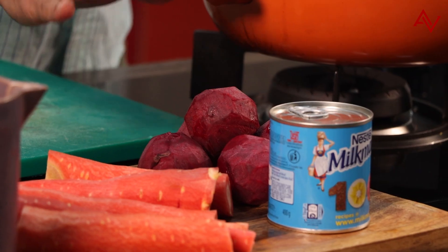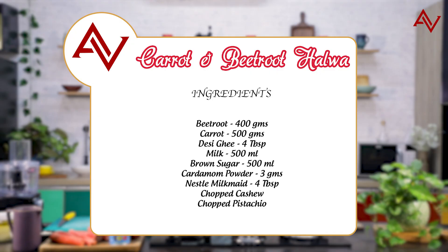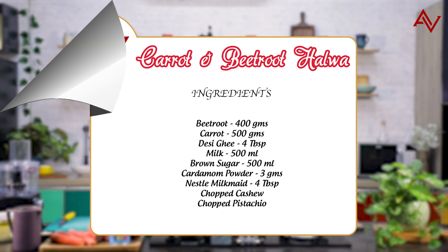If I love carrots, I also love beetroot. We'll combine these two vegetables and make a new dessert called carrot and beetroot halwa. So let's begin.